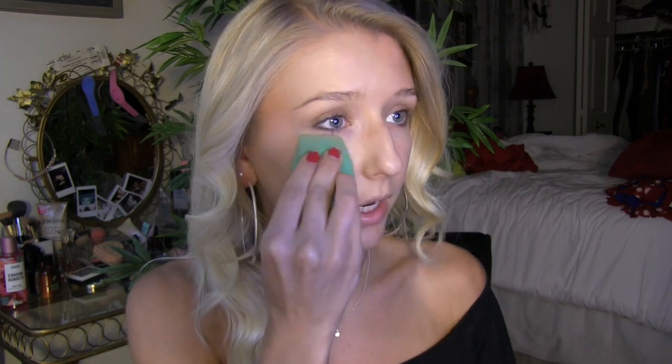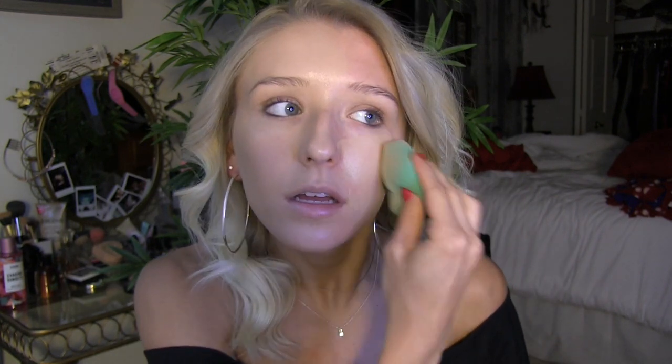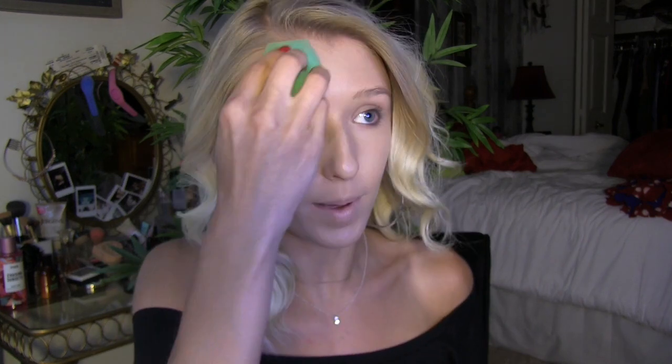A lot of people say the CC Cream doesn't have a wide variety of colors, but this one matches me perfectly in the Light shade. Then on the other side of my face I'm just doing a pump and a half on my beauty blender. I'm obsessed with the beauty blenders that have the flat side because it's just easier to apply foundation. I got this one from Real Techniques. I'm blending it down my neck too because you have to blend it everywhere so it doesn't look awful. I used to have the regular round one and I tried going back to it and this flat one is so much better.